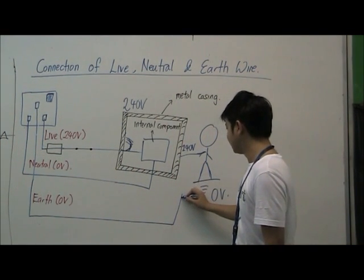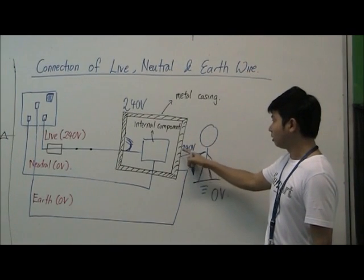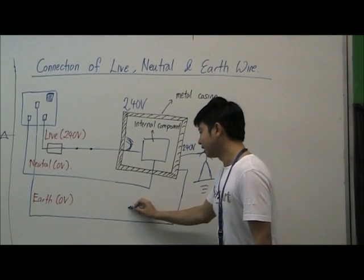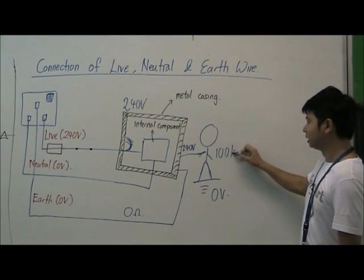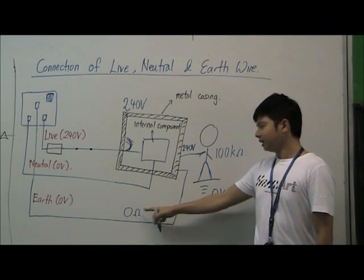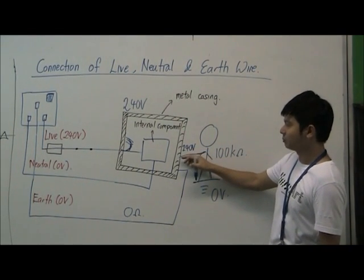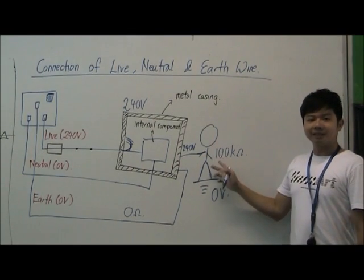That's when the earth wire comes in. If we have an earth wire connected to the metal casing, there are now two paths for the current to flow down to earth — one through the person and the other through the earth wire. The earth wire has very low resistance, close to zero ohms, while dry skin has a resistance of 100 kilo-ohms. So most of the current will flow through the earth wire instead of through the person, and if a person accidentally touches the metal casing, they will be safe from electric shock.